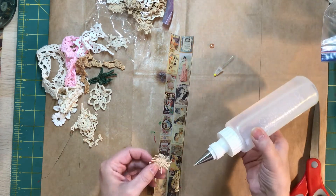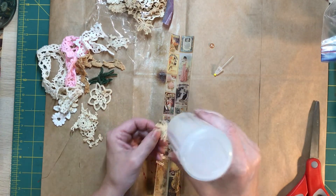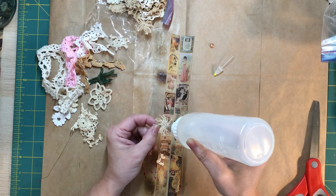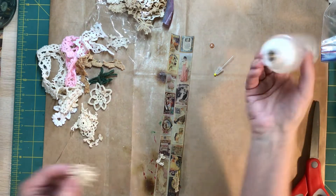My husband was out today getting and trimming some trees and brush and getting things cleared up for spring down by the lake.